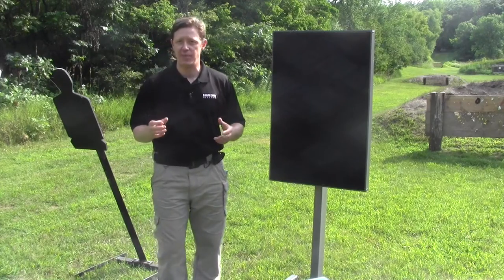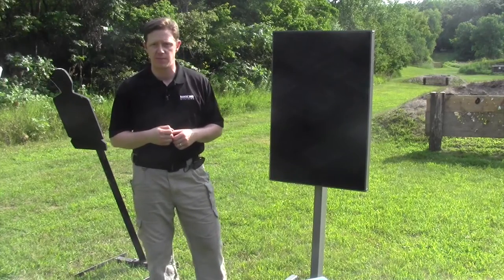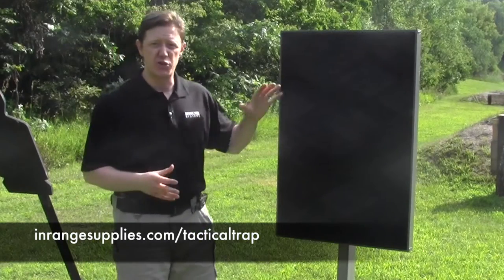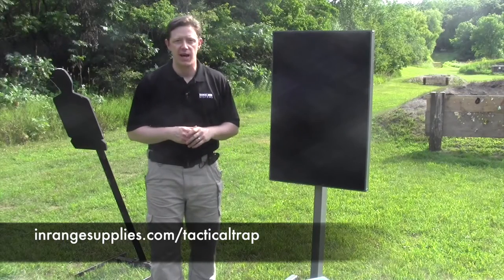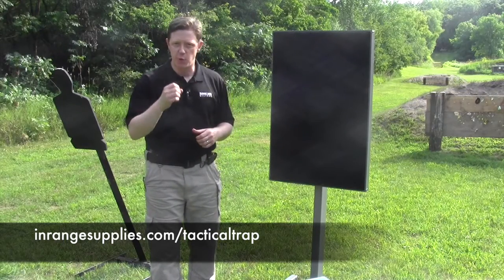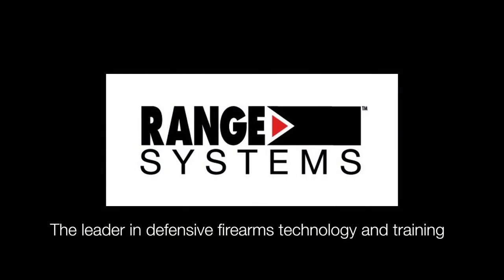Range Systems has a trap that's just right for your needs. Whether you're a citizen defender getting out to your home range a few times a month, or a professional trainer who has students working these critical skills every day, go to inrangesupplies.com/tactical-trap to find the Portable Tactical Trap that's right for you. Range Systems — the leader in defensive technology and training.